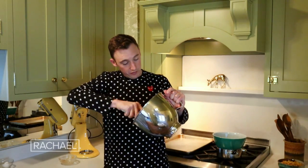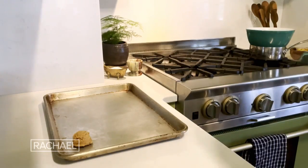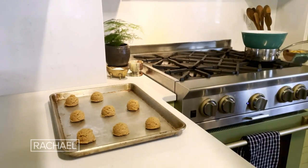I'm just gonna incorporate the rest of this dough by hand. You can kind of see there's some white streaks in there — totally fine, totally cool. I'm gonna start scooping our cookie dough onto a sheet tray. The peanut butter cookies won't stick to your tray, so you don't need any parchment paper here.